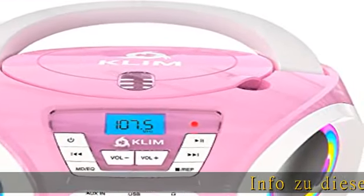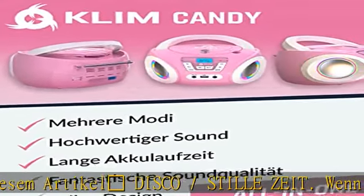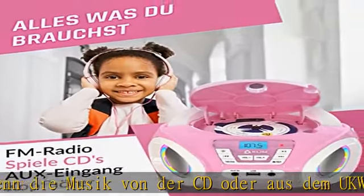Wenn die Musik von der CD oder aus dem UKW Radio der Grund für dein Kind ist zu tanzen, dann ist es sicher die Disco Funktion.